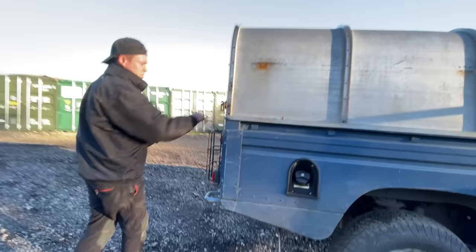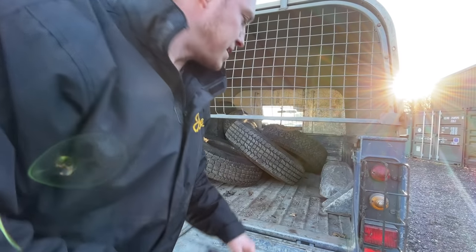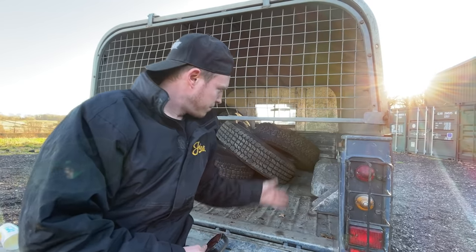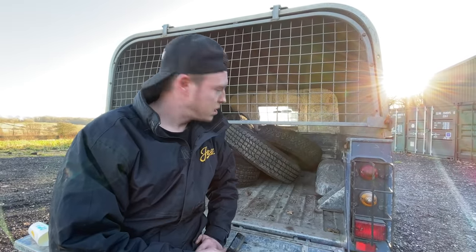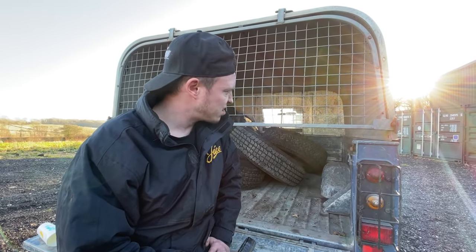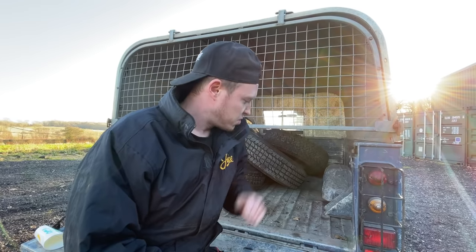Going round to the rear of the vehicle - this is obviously a high capacity. Generally this applies to any Defender: check the floor, make sure it's not rotten or rusty. In a high cap I expect it to be dented, beaten, and battered because nobody bought these to drive around London. As long as there are no holes, no obvious signs of rot or rust, or anything suspicious, you're sweet.